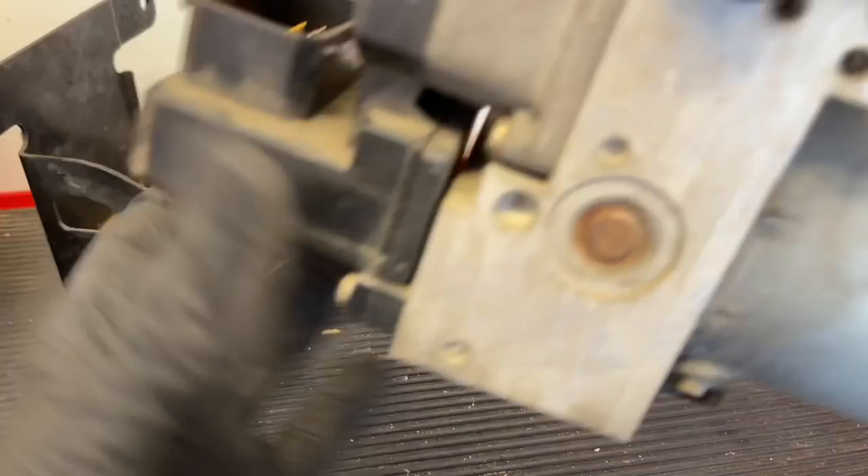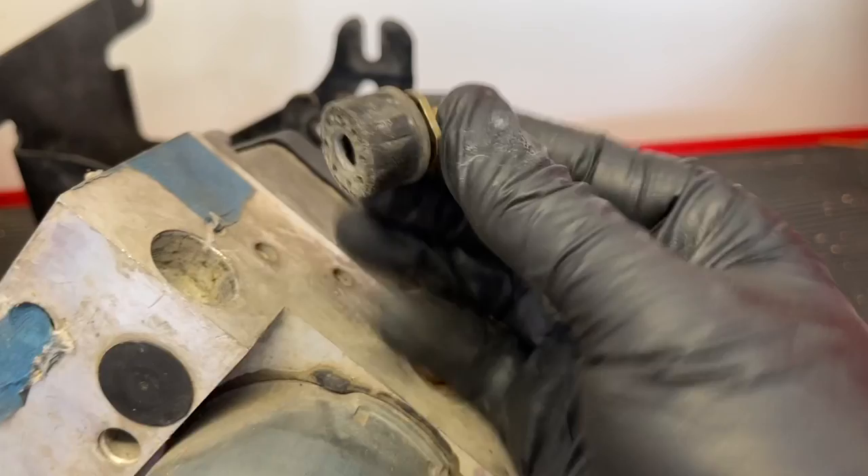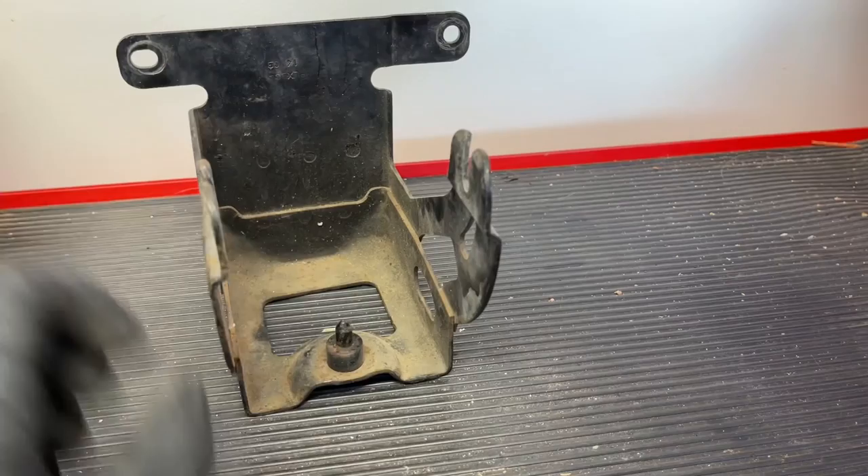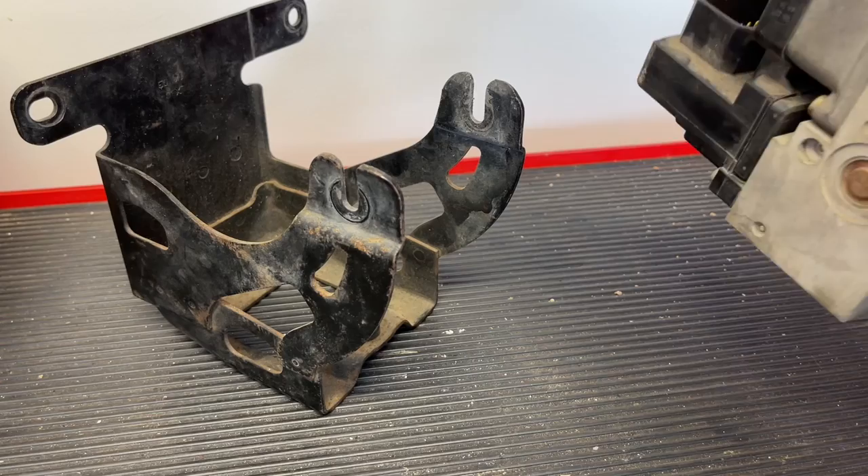This is what it looks like. On the sides you see these studs — they actually come out and they just have rubber grommets on them, just to help with vibration. If those come out, don't worry about it; we'll just put them back in. There's also one here on the bottom, and as you can see it lines up onto the bracket there. Sometimes it gets stuck on the bracket too, so just watch out for that one.